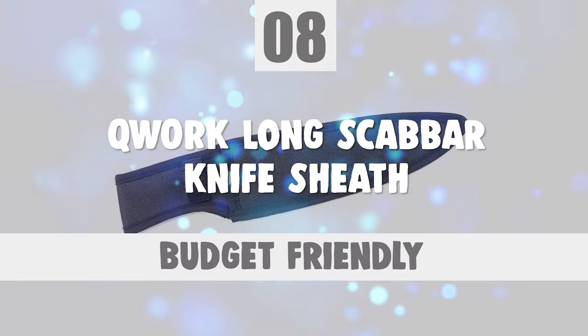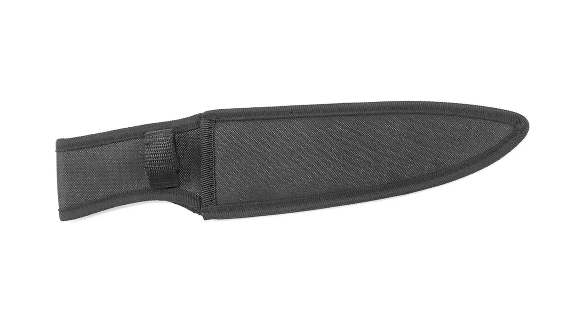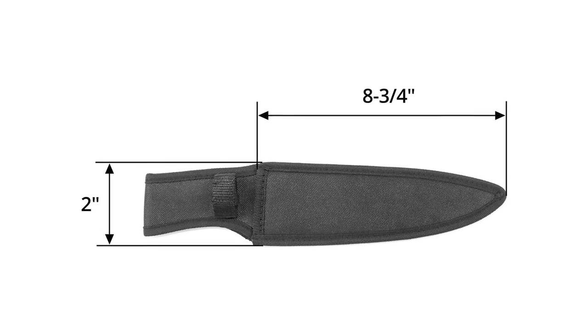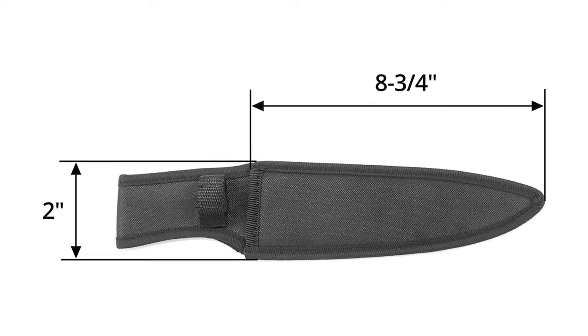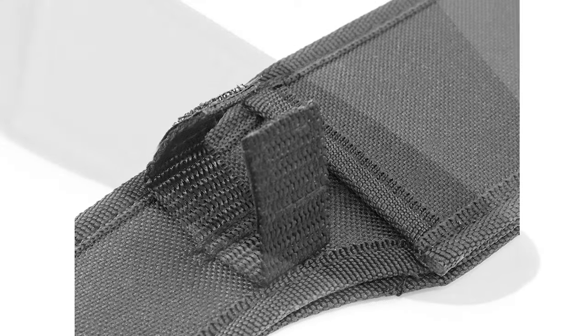Number 8: Quark Long Scabbard Knife Sheath. This sheath is durable, stable, and wear-resistant. It can prevent the blade from hurting you or your children, and is an ideal way to keep a chef knife. You can take the sheath everywhere in a safe way, and can also hang the sheath on your belt for carrying. It can be used for a chef's knife with an 8-inch blade length and blade width less than 2 inches.